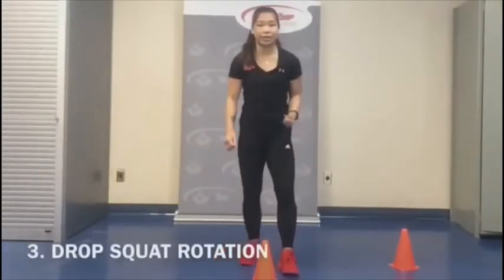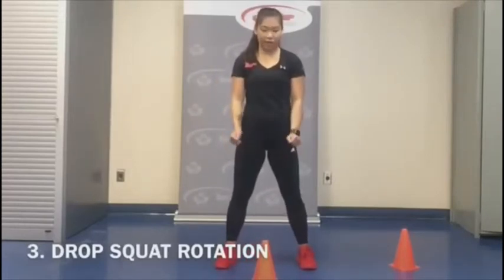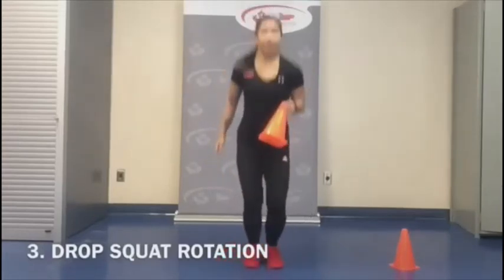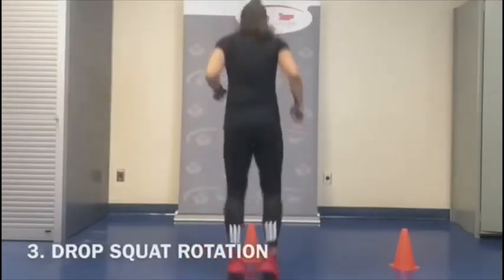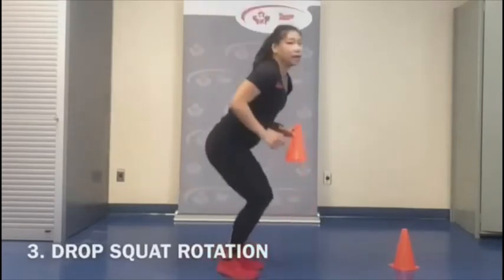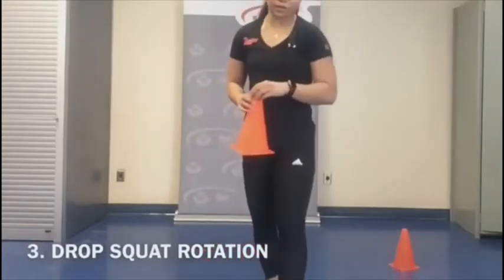Take one pylon and place it by the center. We're going to do a drop squat. Starting feet shoulder-width apart with the pylon to our center, we're going to pick up the pylon, jump in, out, and then turn our body. Just think: bring my feet together and out — together and out. We're going to do that for the third exercise.